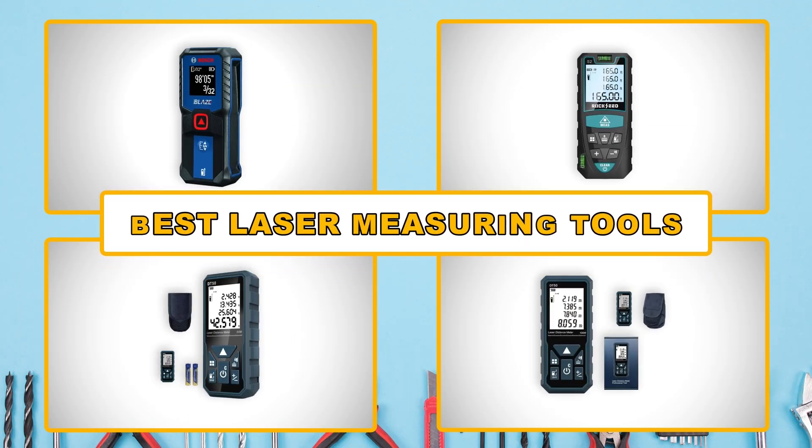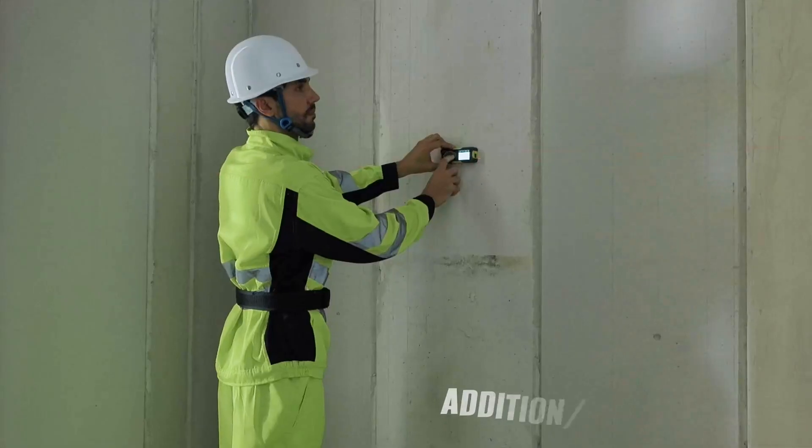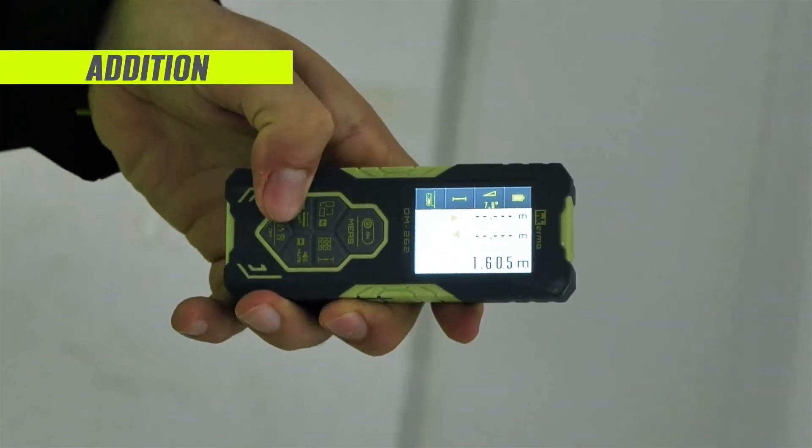In this video, we will explore some of the best laser measuring tools on the market, examine their features, pros, and cons to help you make an informed decision for your next project.